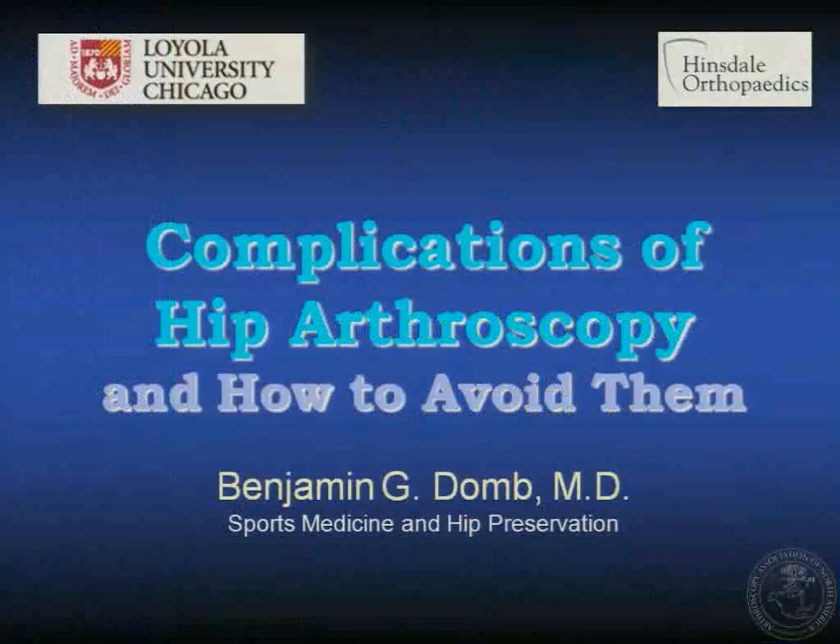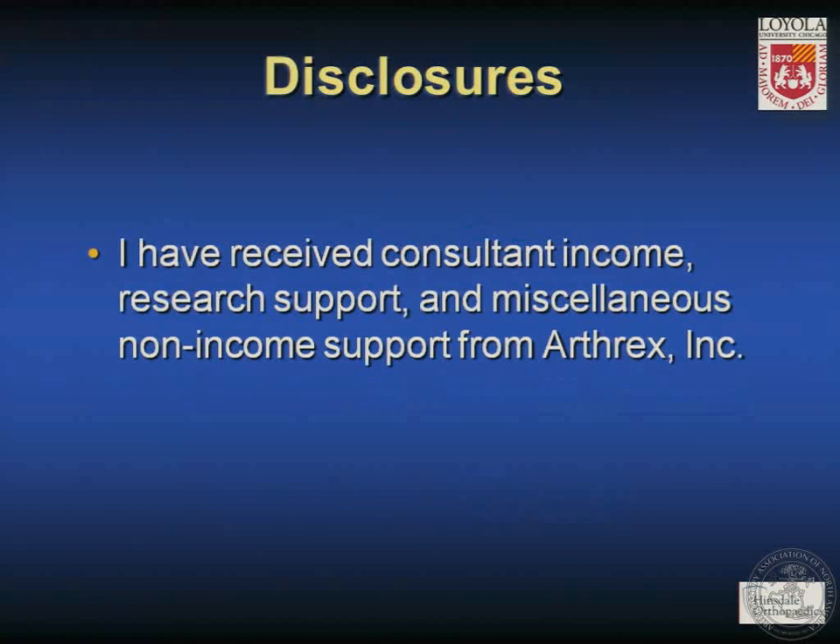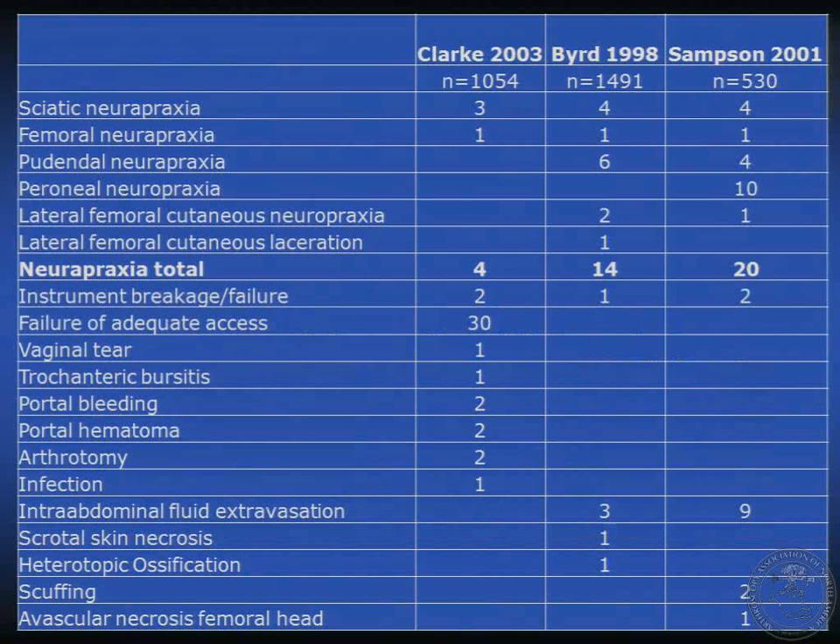A big thanks to Victor for inviting me for the difficult charge of discussing all the many complications of hip arthroscopy in 10 minutes and a little bit about how to avoid them. I've received consultant income, research support, and miscellaneous non-income support from Arthrex.